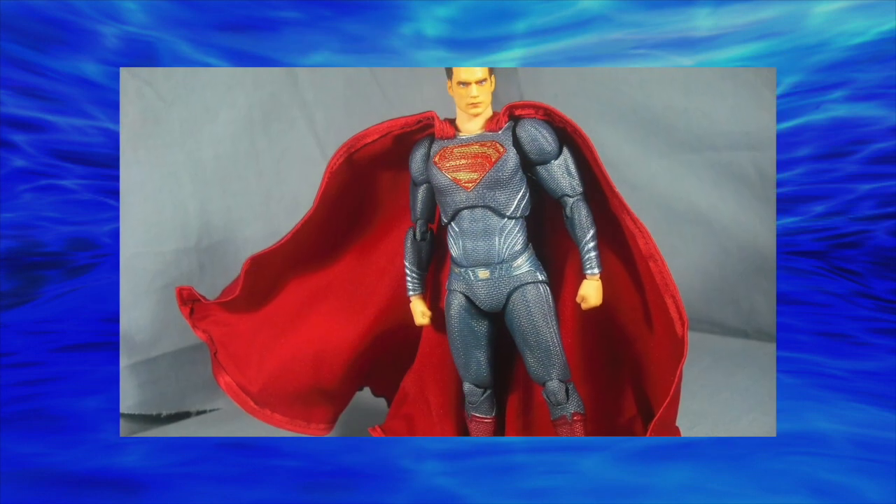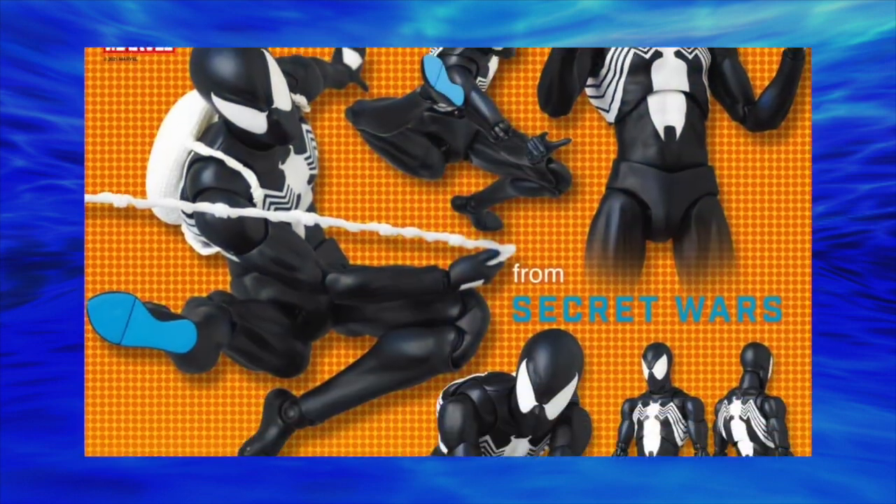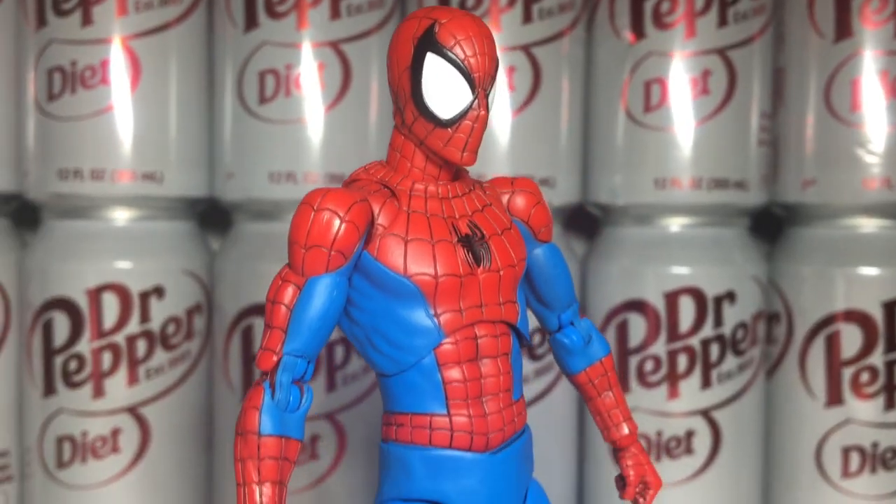Mafex definitely had their rough years, but today are going strong with their newer releases pretty much being labeled as the best action figures to date, and I wholeheartedly agree with this, as Mafex has been king of the one-twelfth action figures for quite some time. And this Spider-Man here definitely helps them keep that crown.